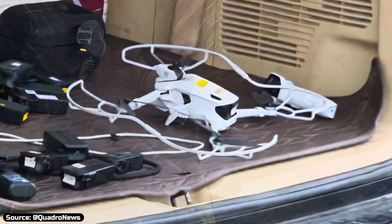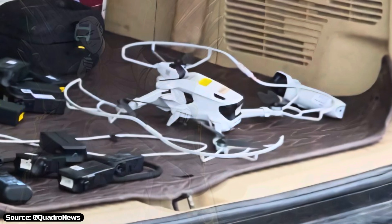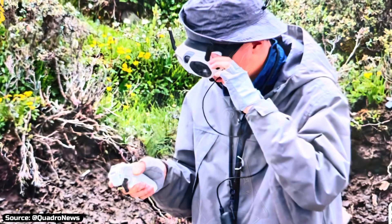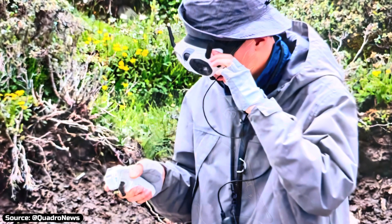Insta360's first-ever drone has been finally spotted, giving us the first clear look at it. The images have just been posted by Quadro News on X, and they also confirm the FPV capability we had already spoken about in my last video.